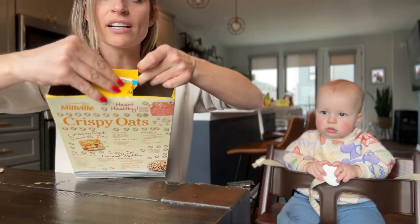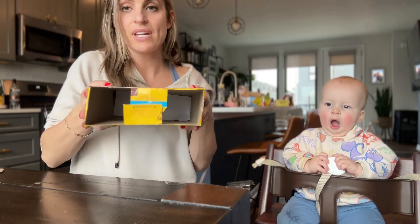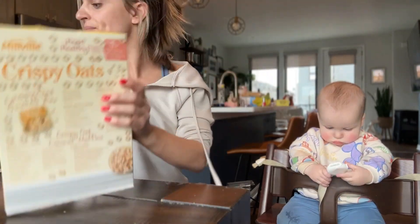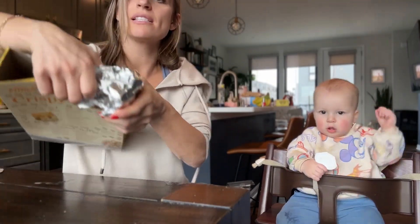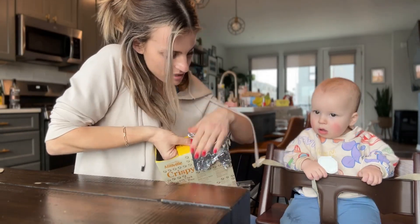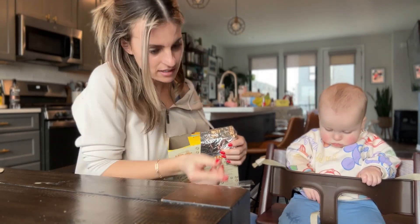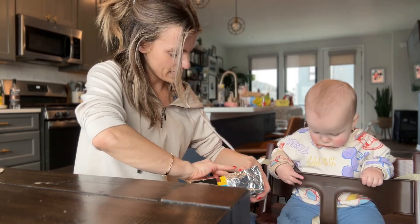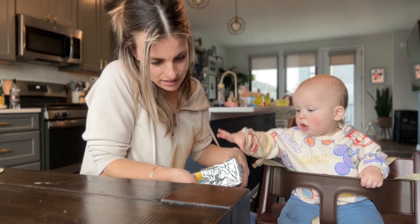You'll tape these together just to make sure that they are held in place. Now you're going to cover one side of it with aluminum foil. You'll just pop it on like this — just like that. We will put tape on the side just to hold it in place. Thank you, Blake.